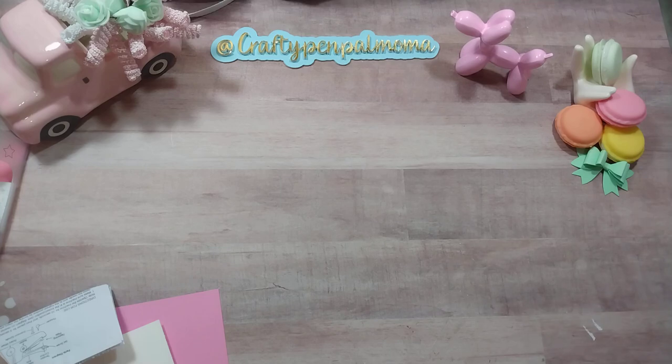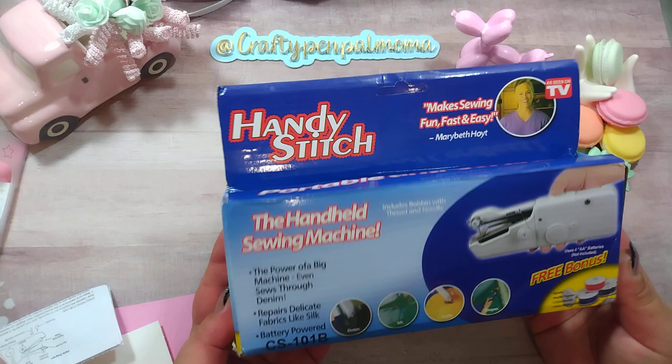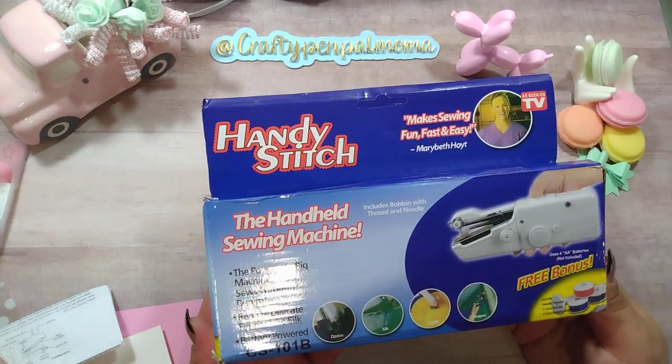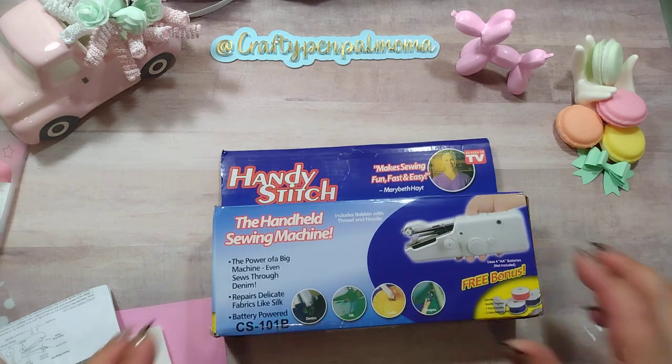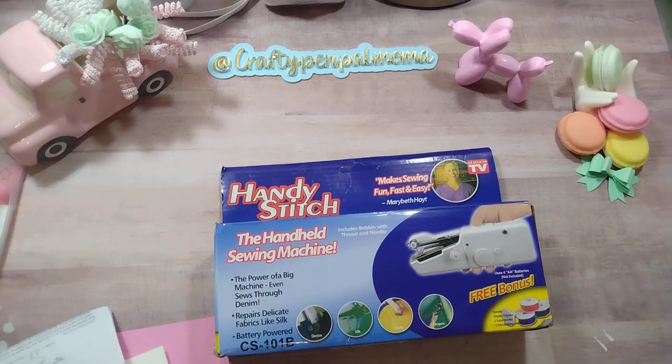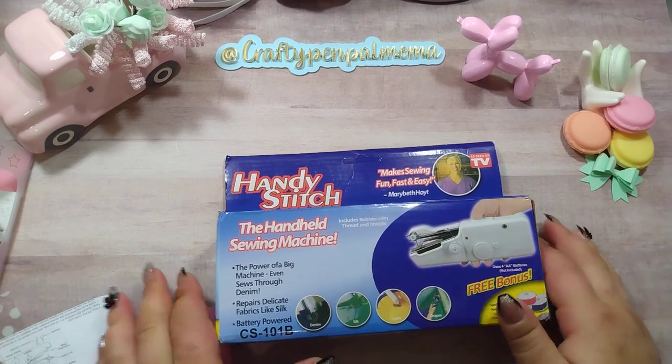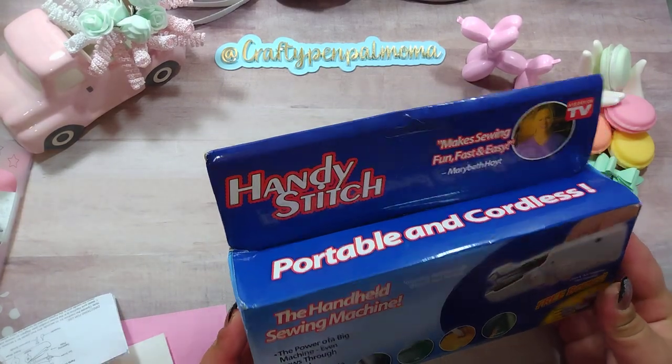Hey guys, welcome back to my channel, and welcome if you're new here. I recently got some new subscribers, so thank you for being here and subscribing — I hope you stick around. This video is to share with you the Handy Stitch handheld sewing machine that I hauled from Temu. I'll have the link as well as a coupon code in my description box.